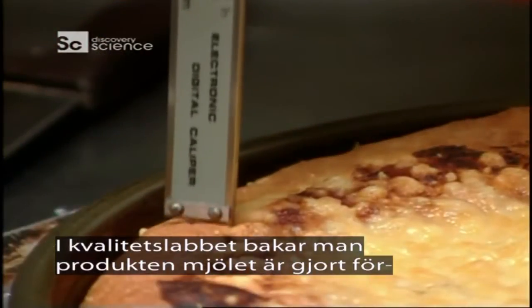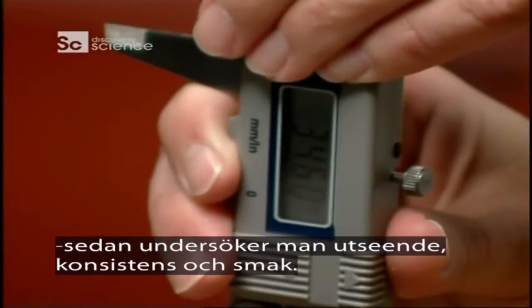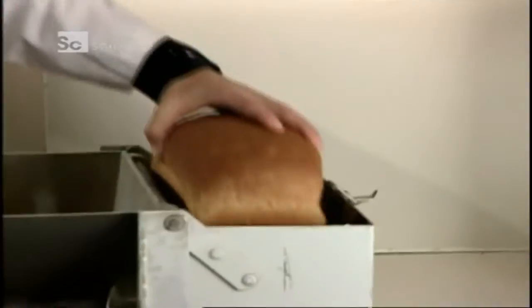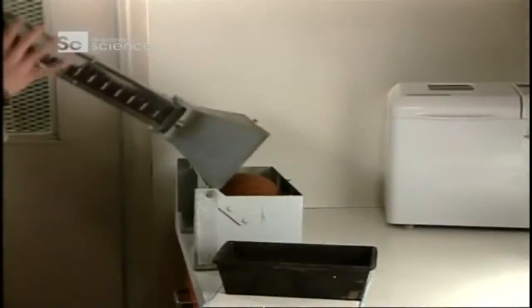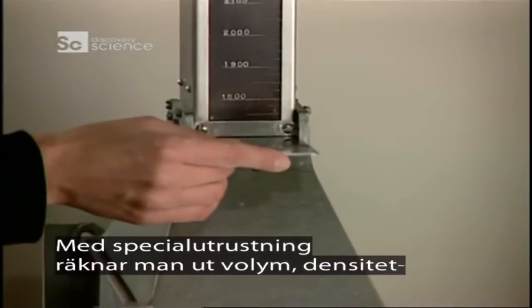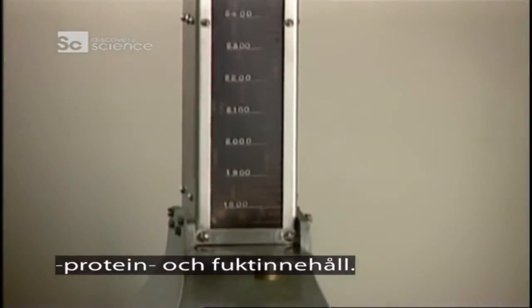In the mill's quality control lab, they bake the product for which the flour is designed, then examine its appearance, texture, and taste. They also use specialized equipment to calculate the volume, density, protein, and moisture contents.